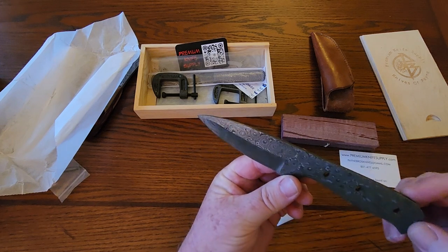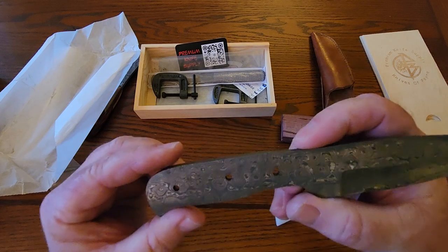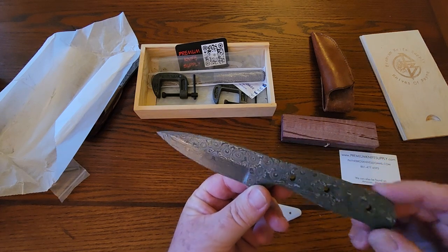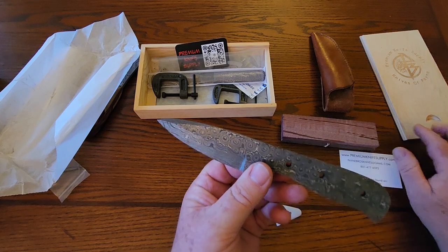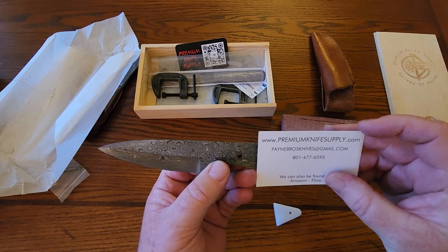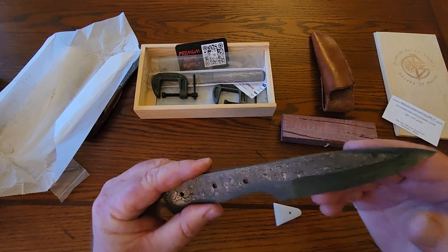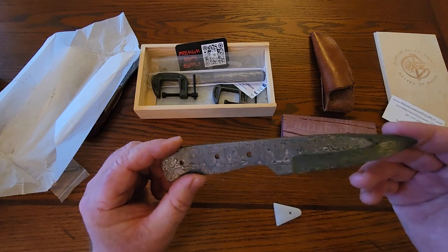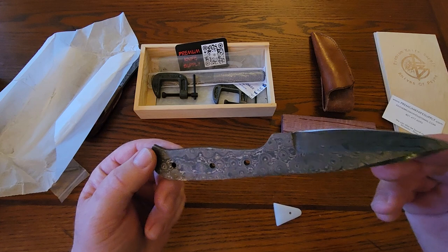If you've heard me talk about blade types and blade shapes, you know that I do like a drop point blade — and look at that Damascus! Someone recently commented on my old video asking about what the materials were, where they're sourced, and how they were being fabricated. If you go on their website, Premium Knife Supply, you'll see they have a bunch of these on a page labeled USA Made. I didn't see anything that specifically said this was made in the USA, but they definitely have some that are, and maybe they all are — they seem like that kind of company.